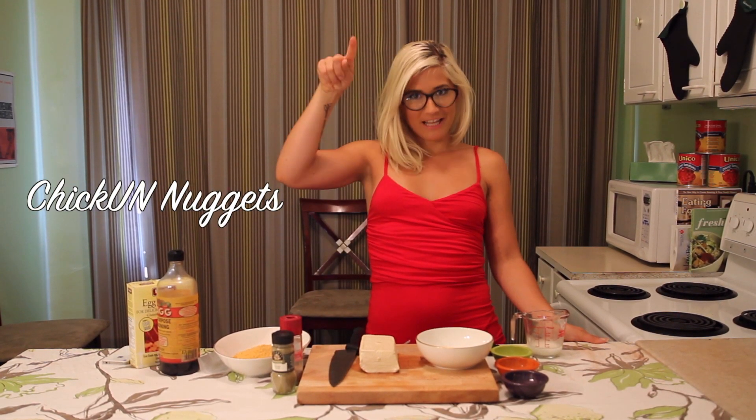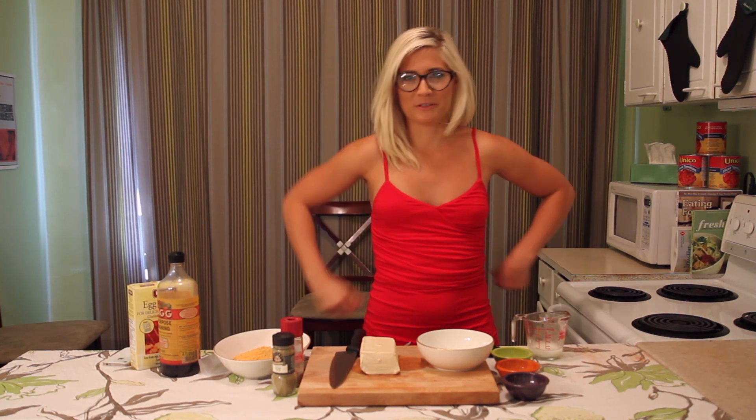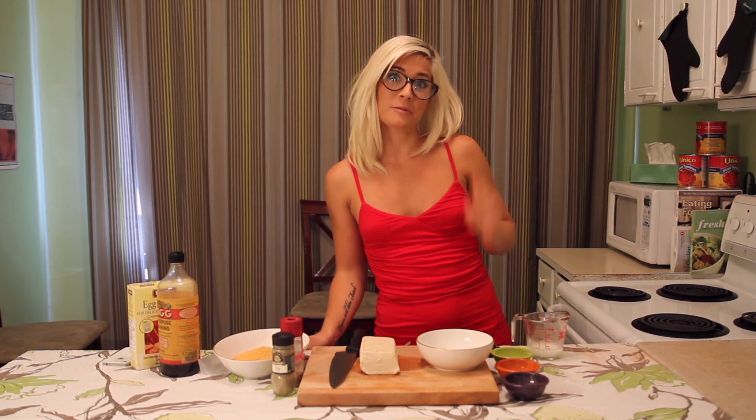Today on the Edgy Veg, we are going to be making chicken nuggets. People think it's so funny to make fun of vegans. 'Oh, I want to see you make a steak. Oh, I want to see you make chicken nuggets.' Well, guess what? I'm going to do it. Just watch me. Bam!